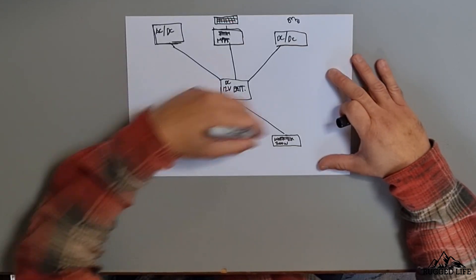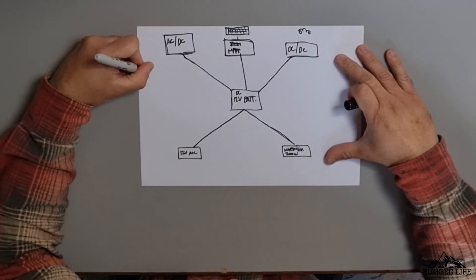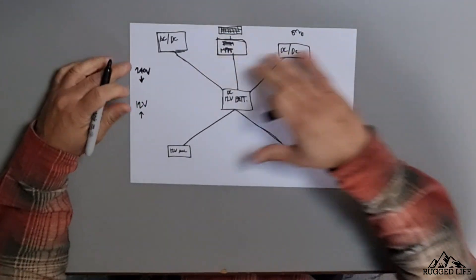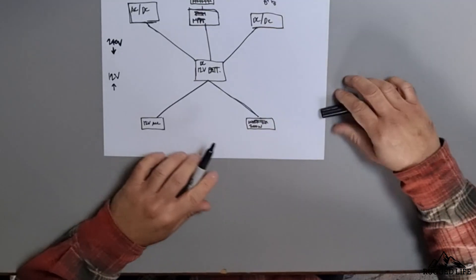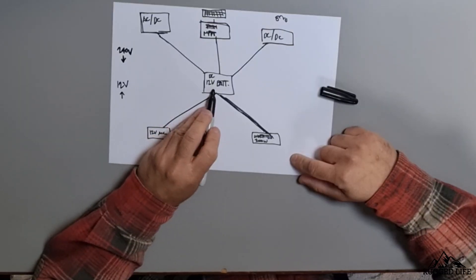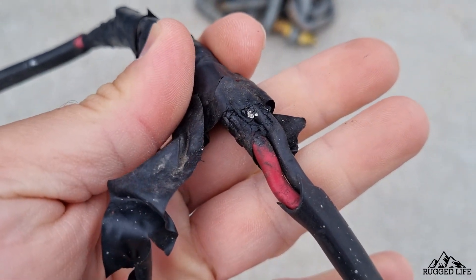Three really important things I want to point out in this basic overview. Number one is the size of the cables — this is the number one cause of fire in this sort of setup. The higher the voltage, 240 volts for example, the lower the current through the cable. The lower the voltage, 12 volts, the higher the amps. That's why your home appliances like a TV, microwave, or kettle have a thin cable, whereas in a 12-volt system the cable between the battery and the inverter is way, way thicker. If you've got an under-gauged cable, it will heat up, the insulation will melt, and it will cause a fire.